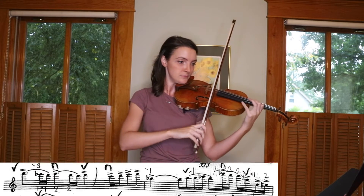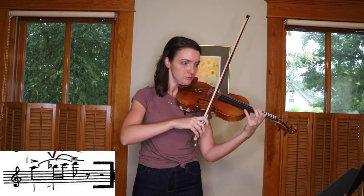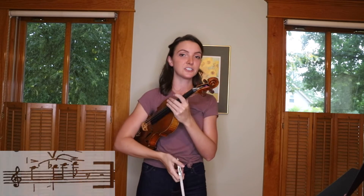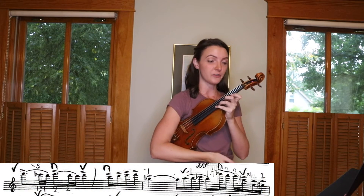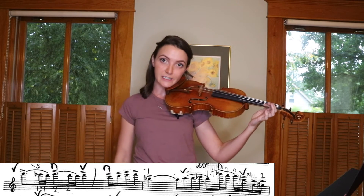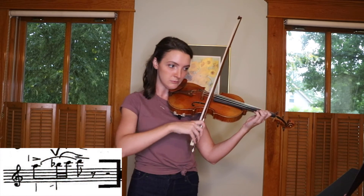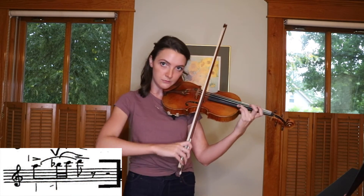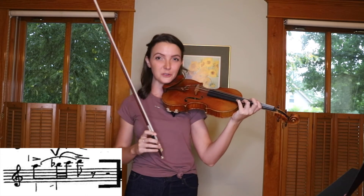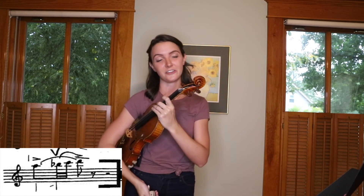I shift down to the fourth finger, third position on D, and then extension back to G, and then half step to G-sharp, and then up to third. Those are weaker fingers, so I decided to end on a third finger there.